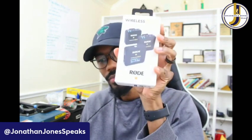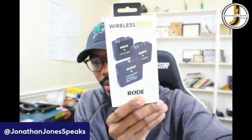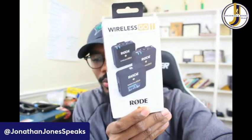After a while I said it's time to upgrade. And the thing I wanted to upgrade to was the Rode Wireless Go — the Rode Wireless Go two-mic system. This is a dual channel wireless microphone system.